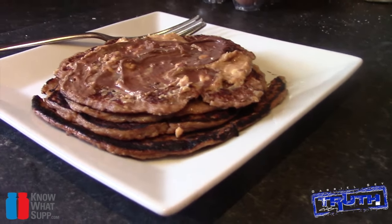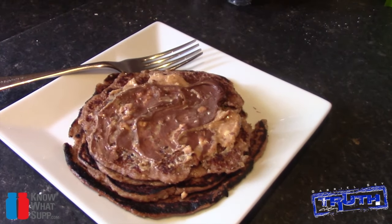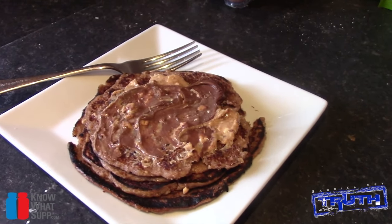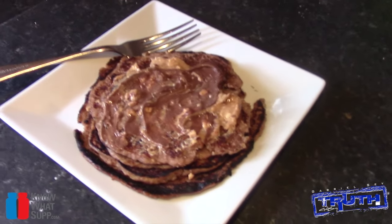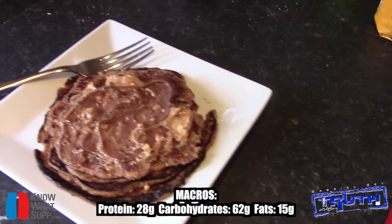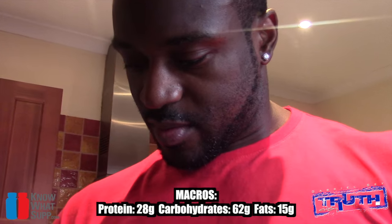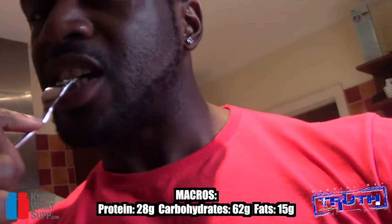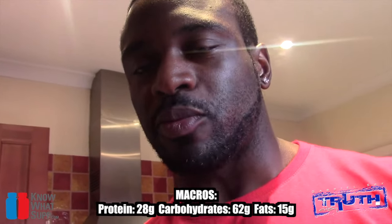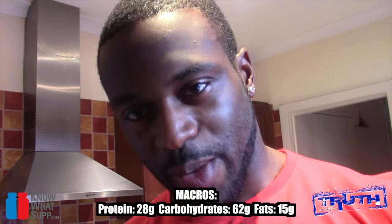There you have it guys — chocolate peanut butter banana protein oatmeal pancakes. Damn, it looks good. Try it for yourselves and let me know how you find it. I'm going to put the macros at the bottom of the screen and the recipe in the description box. Time for the taste test — let's go. Give it a try, let me know what you think. Until next time, peace.